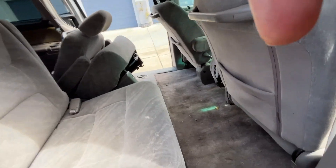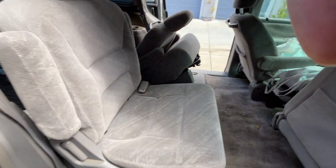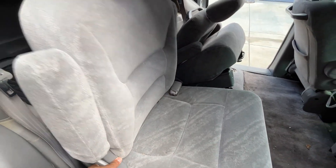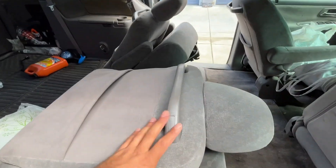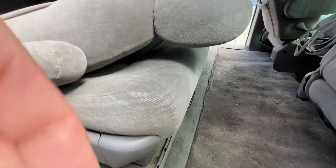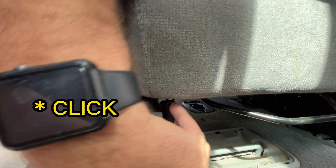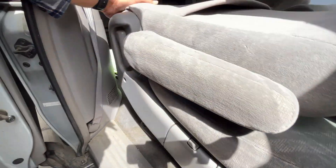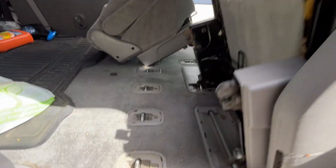Before I pull the flap, it just makes it so much easier to have this front seat up a bit. You have two options: you can have it flat with the seat going up, or just have it flat if you have wood or whatever on top. I like to first have this front folded down, and then that flap right here you just pull it.